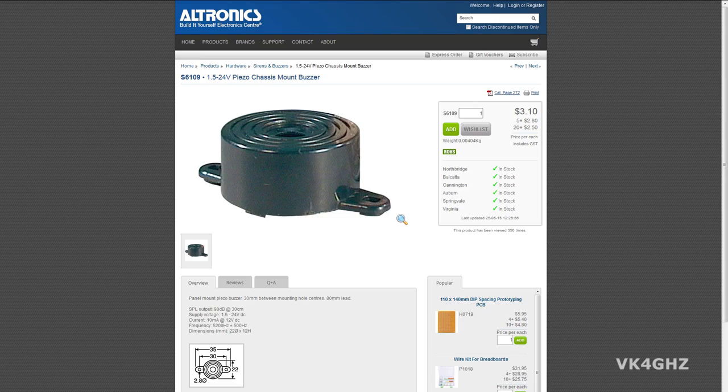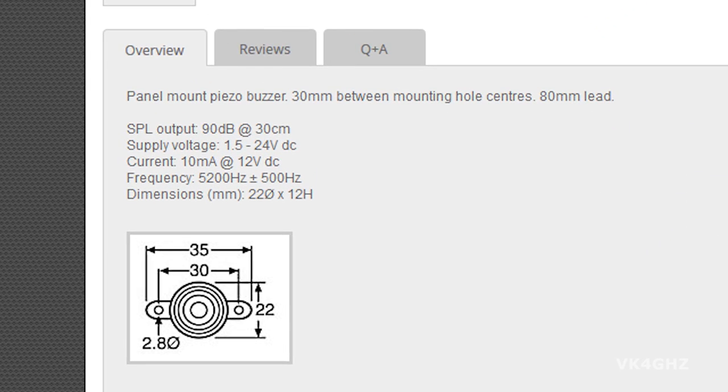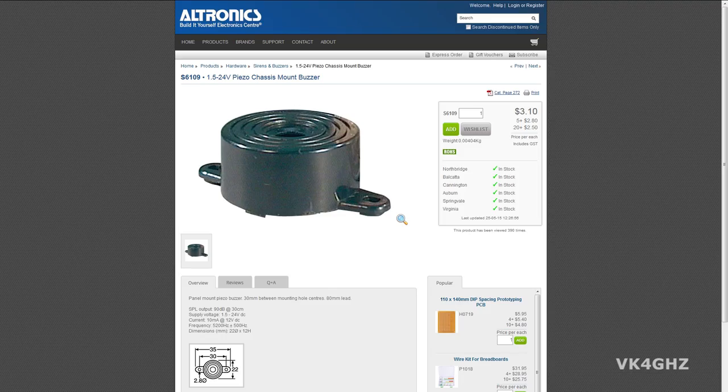Of course you want to double-check that your piezo is actually rated for the voltage you're going to feed it with. This particular piezo from Eltronix is actually rated up to 24 volts, so it's even good for a 4S system.